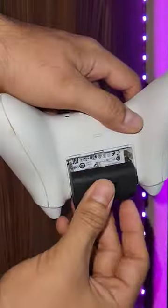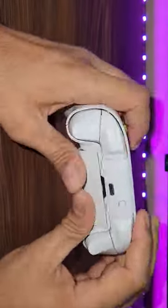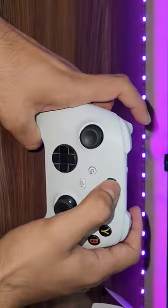This rechargeable battery is compatible with Xbox Series X and S controller, as well as the previous Xbox One S and One X controller too.